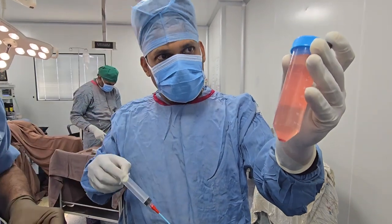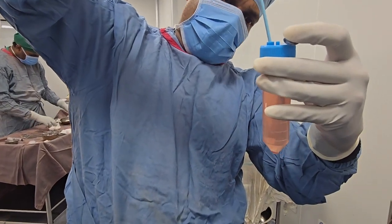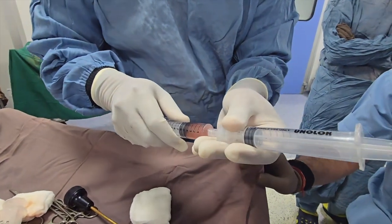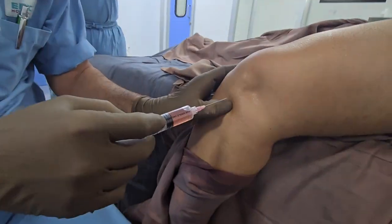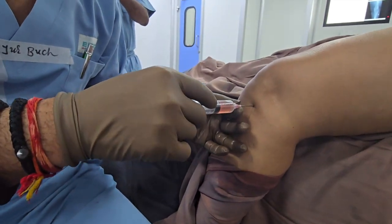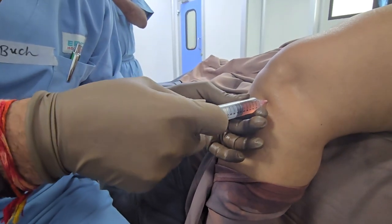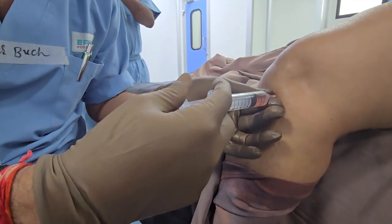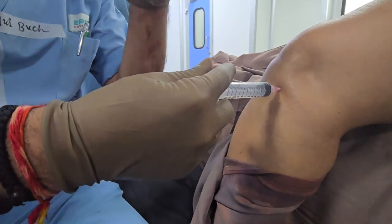Now let's collect it and inject at the lateral joint line of the knee. Just aspirate a little bit — it should go in smoothly without any obstacle.